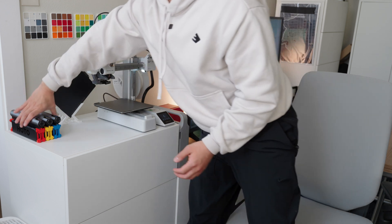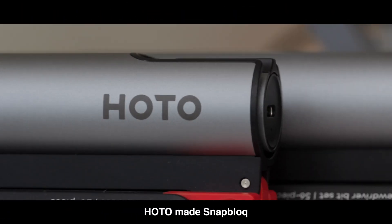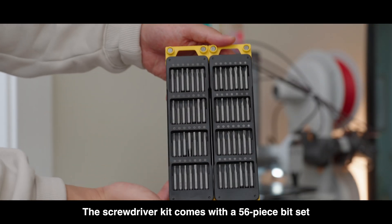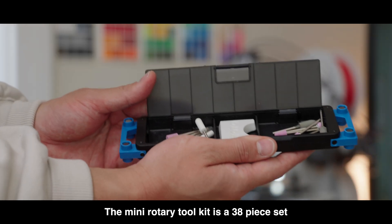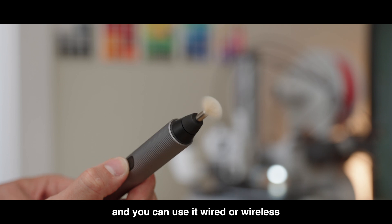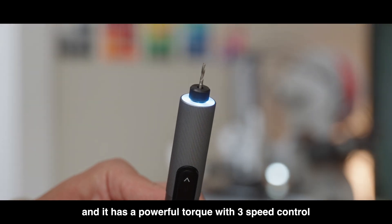If you are looking into getting into 3D printing, I highly recommend you get some tools from the sponsor of today's video, HOTO. They made SnapBlock, a set of three electric toolkits for all your DIY needs. The screwdriver kit comes with a 56-piece bit set, a brushless motor, and a built-in LED light. The Mini Rotary Toolkit is a 38-piece set with seamless speed control that you can use wired or wireless.